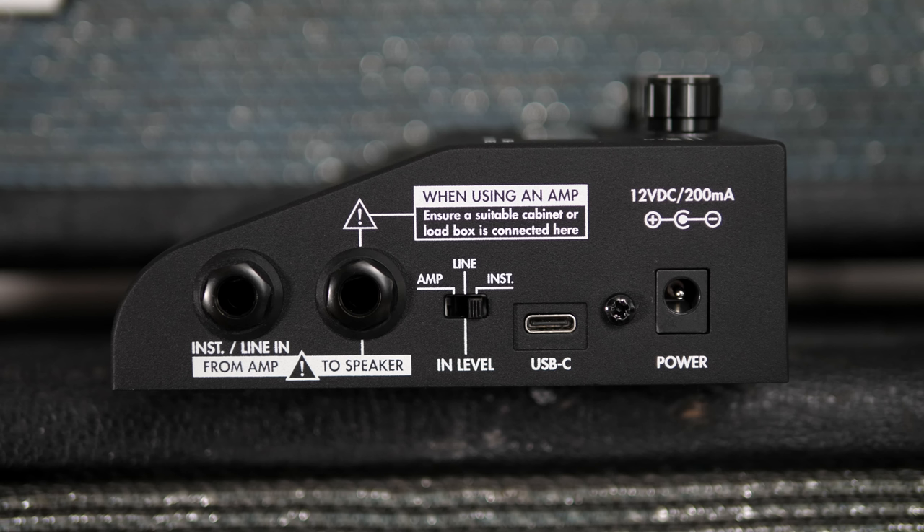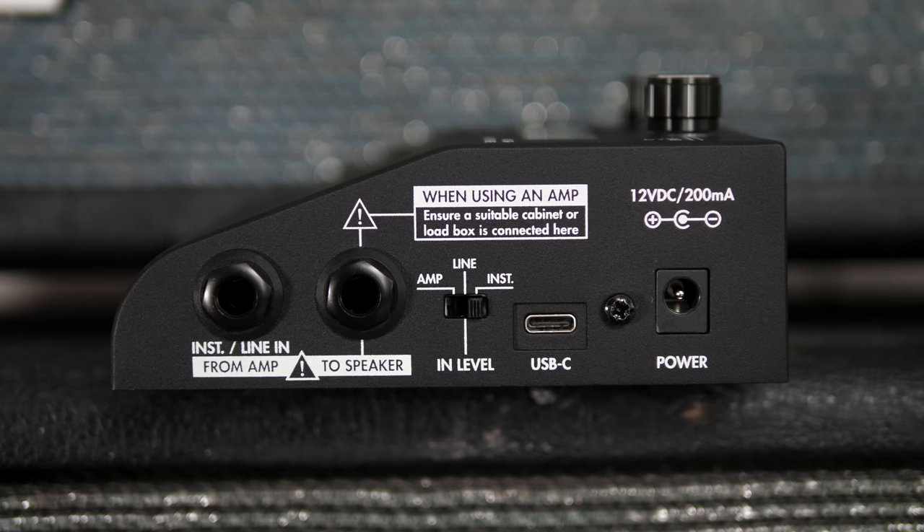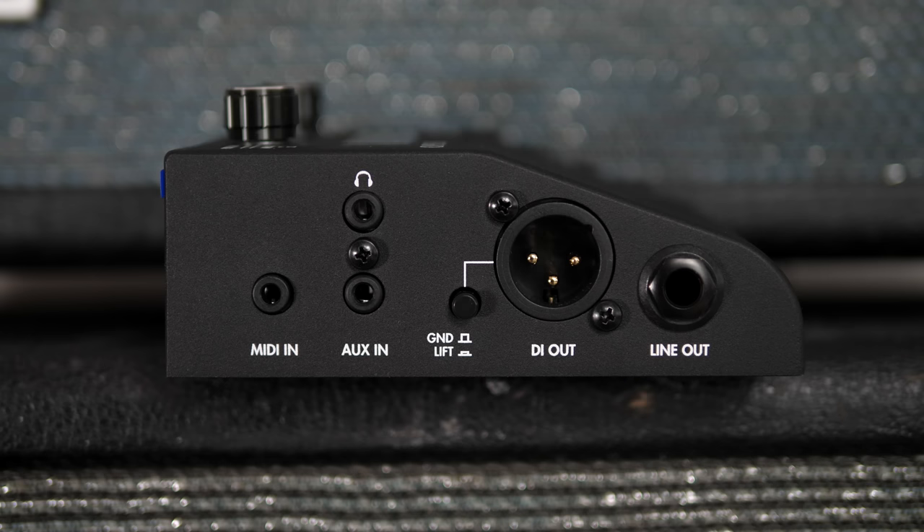On the right we have an instrument and line-in, which can also be used as an amp-in if you want to use the Opus in combination with a real tube amp. If you do that, you will definitely need to use the cab-out next to it to go to your cabinet, otherwise you will most likely not only damage the Opus but also your amp. If you're looking for a complete cab-less solution, check out the Captor X, which has an attenuator built-in. Then we have a switch to manage the inputs, a USB-C port and a 12V power-in. On the left we have a MIDI-in, an aux-in, a headphone-out, a line-out and a DI-out.